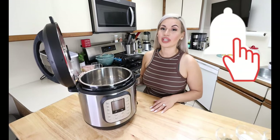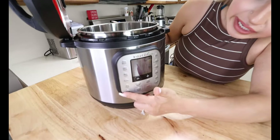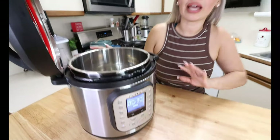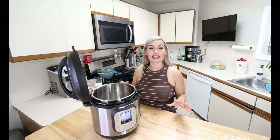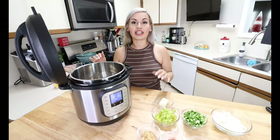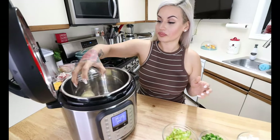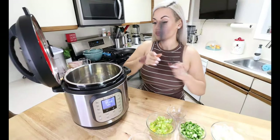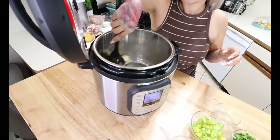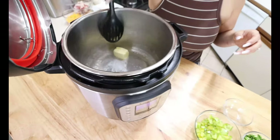So let's get straight into the video. The first thing we are going to do is heat through our Instant Pot. I am going to click the sauté mode and let it heat through for about a minute or two — it's going to act like our stove top. Once it has heated through, we are going to melt down three tablespoons of butter.